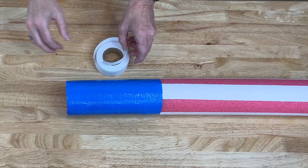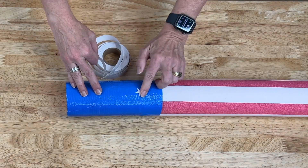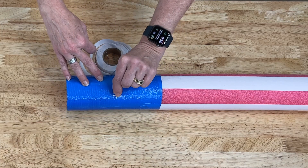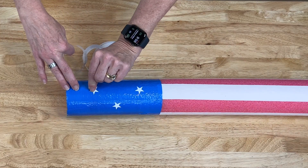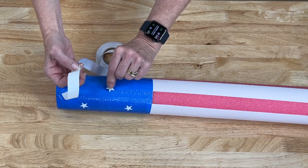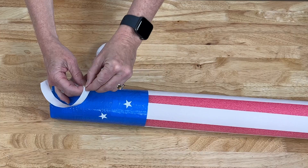Next I've got some star stickers, so I'm just going to add them. You can do this however you want — make them random, make a design, whatever you prefer. I like the random format so I'll go ahead and do that.